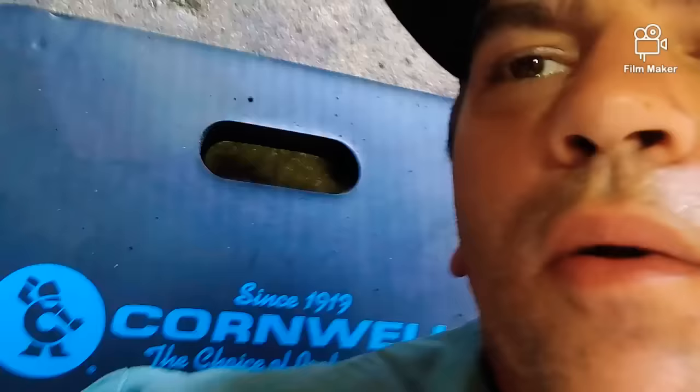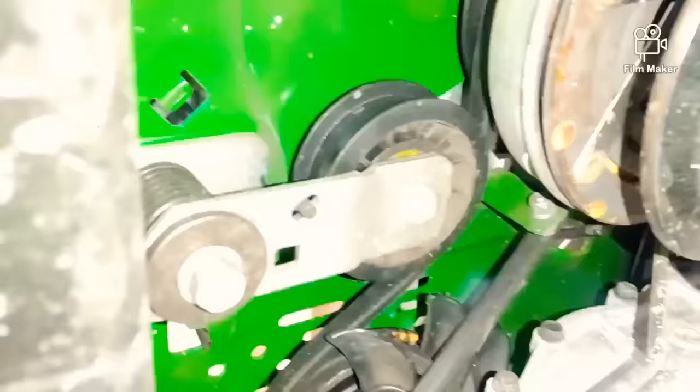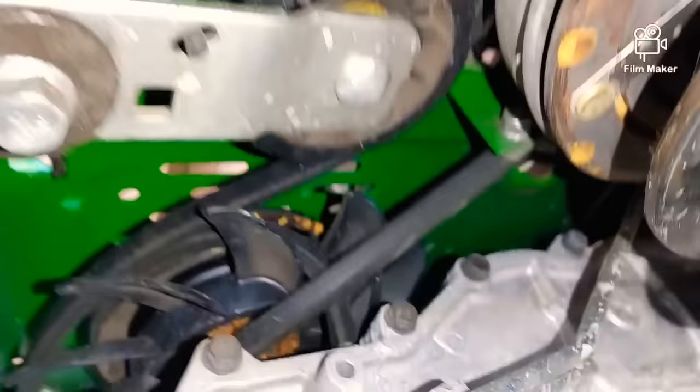Not even an hour after making that video about the Z335, this is what we got here. This unit has seven hours on it and the drive belt is all messed up, wrapped around the left side hydro. Seven hours — that's it.